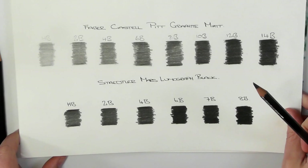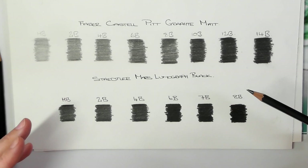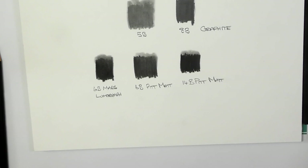When we look at the full range, in my opinion this 8B from the Mars Lumograph is darker than the 14B. So I guess when it comes down to it, it's personal preference.